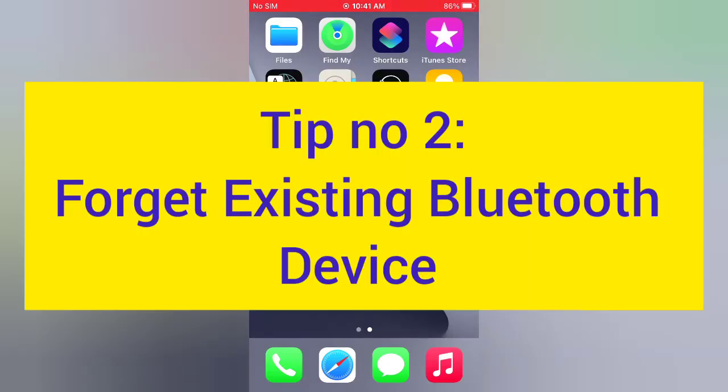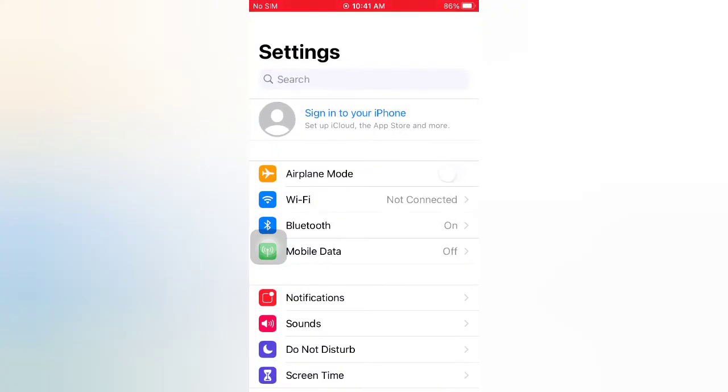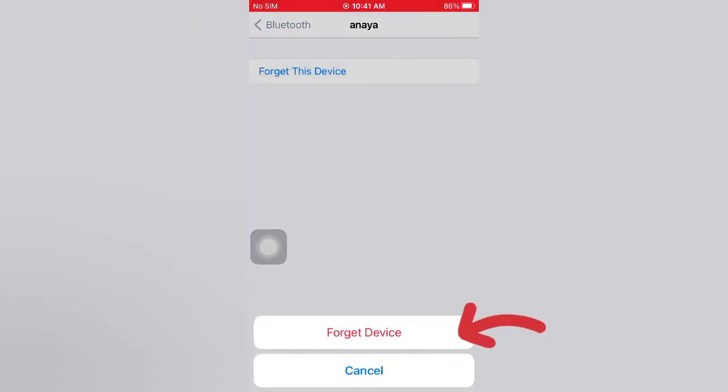Tip number two: forget the existing Bluetooth device. Open the Settings app on your iPhone. On the Settings page, tap Bluetooth. Tap the info icon next to the device, tap Forget This Device, and confirm by tapping Forget Device.